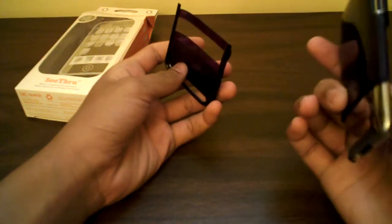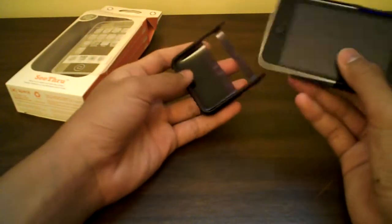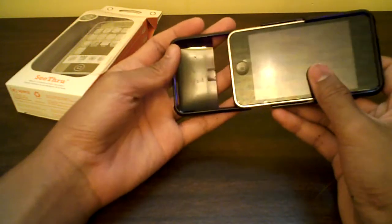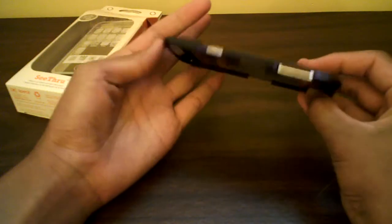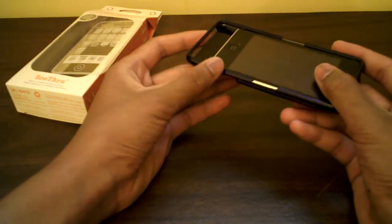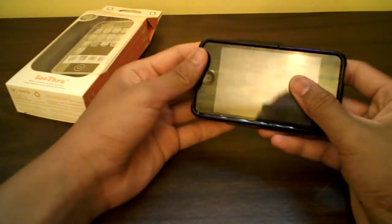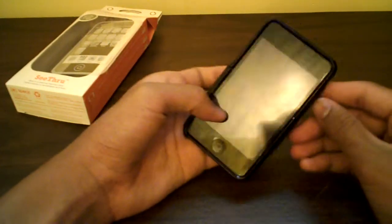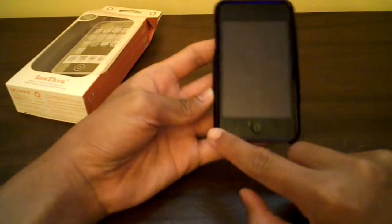Taking the bottom piece off is great for docking — you don't have to pull off the whole case. Slide the bottom piece in, covers the bezel real nice, locks up real nice. There's a bump on each side that locks these two pieces together — you can actually hear it click when it locks.